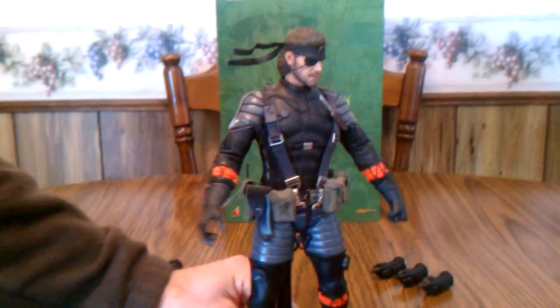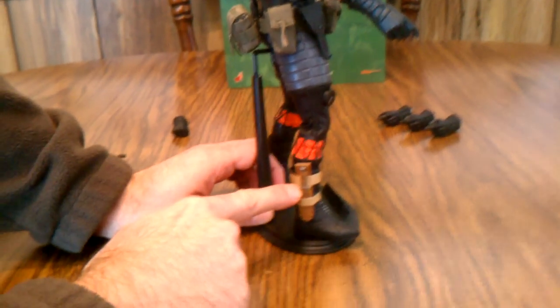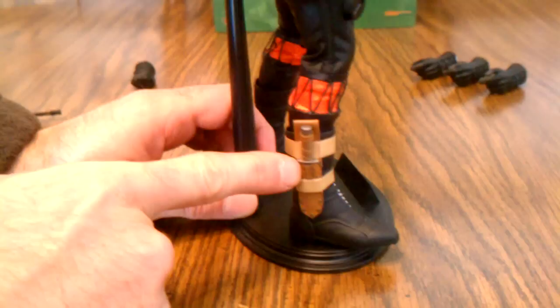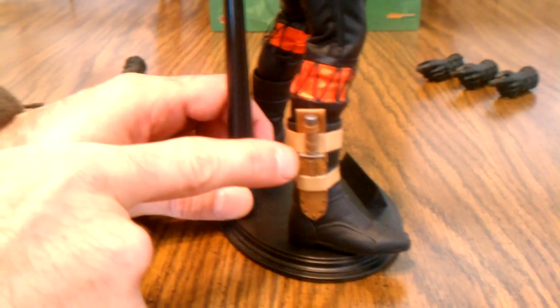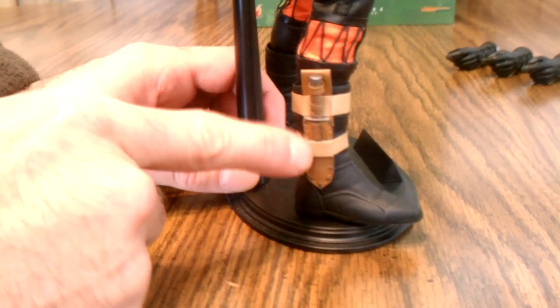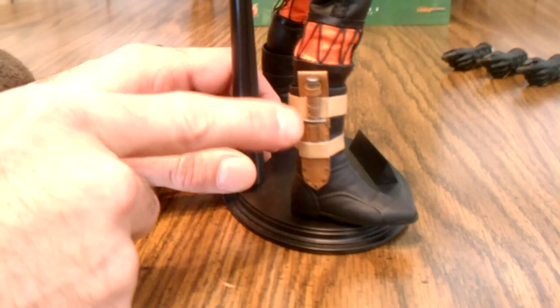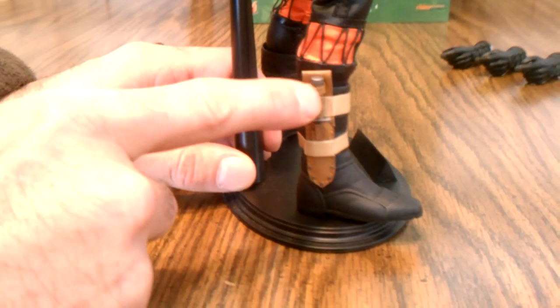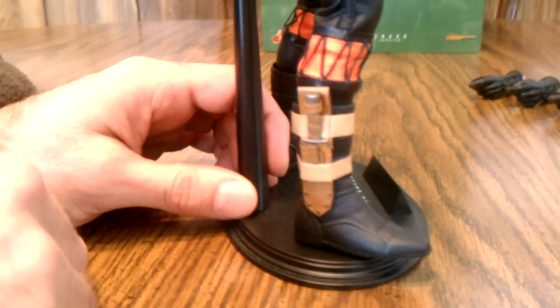The other knife he comes with is the survival knife. I've noticed a lot of people in other videos have put it in incorrectly — you've got to stick it in the lower part first and then put the loop over top of it. Once you get it in there it's really hard to get out without feeling like you're going to tear that upper loop off, so I'm just going to leave it in. It basically just looks like a K-bar survival knife.